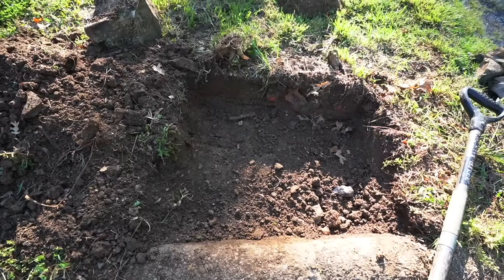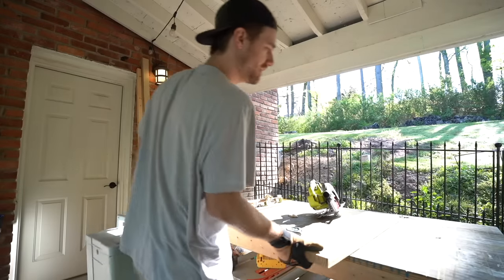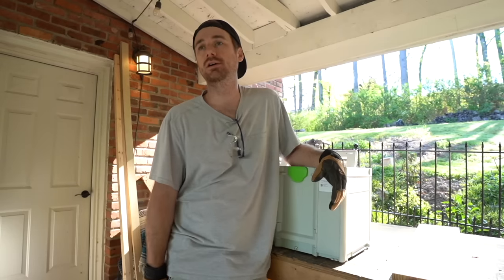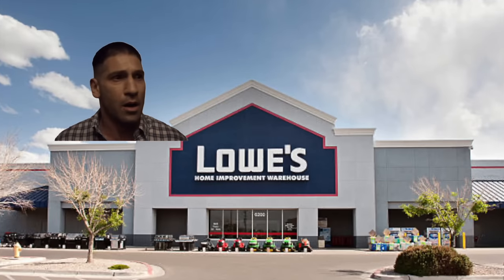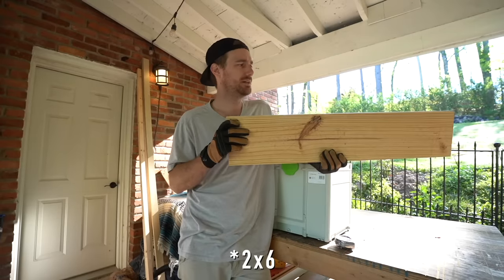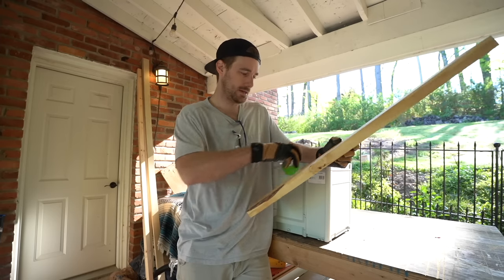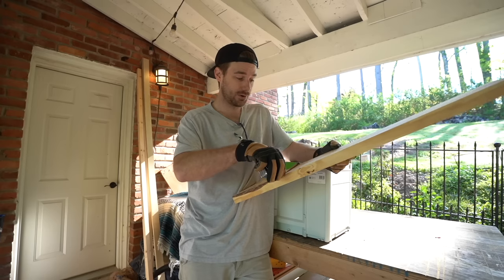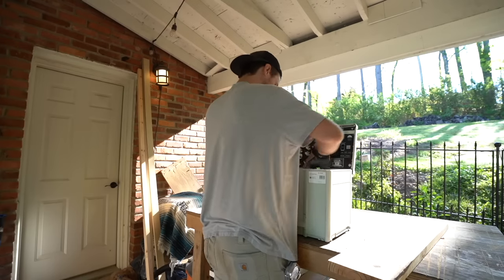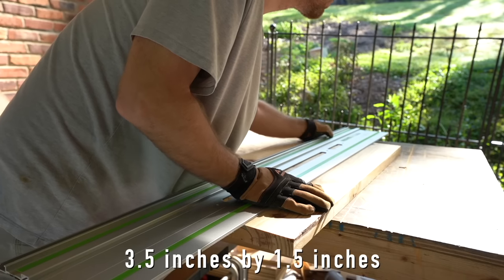We need our concrete mold to set in this hole perfectly. Our depth is about four inches. Now that we've got our hole dug, it's time to get a mold put together. I don't have any 2x4 and I don't want to go back to Lowe's. What we do have is this spare 2x8 and this is a bit too tall. So I'm gonna rip this down to a more manageable width, something close to 2x4. The actual size of a 2x4 is three and a half inches by one and a half inch, so we're gonna go with three and a half inches in width.